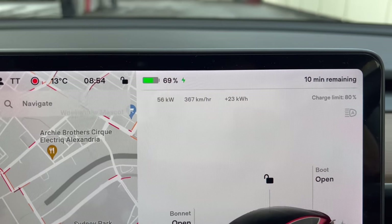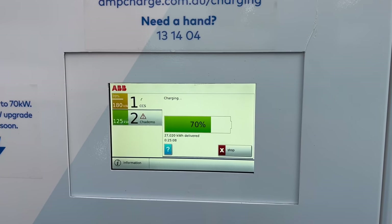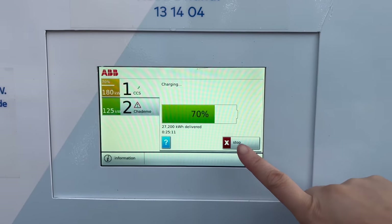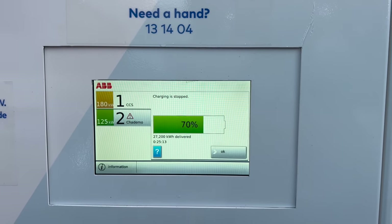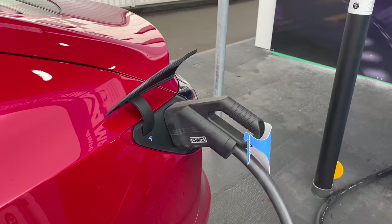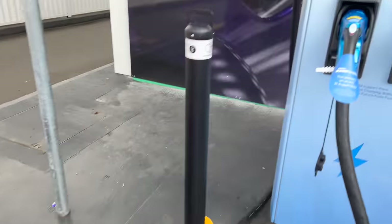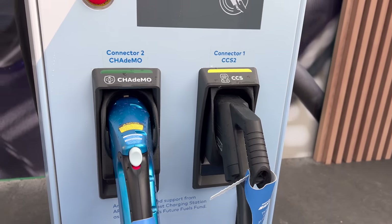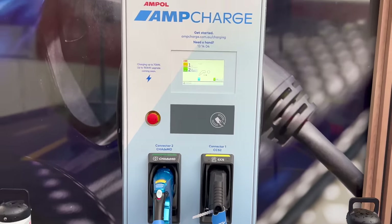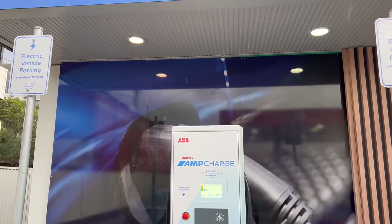So we might unplug right now and get on our way. At 69%, 70% — good time to unplug. Charging is stopped. Back into the cradle. Thank you very much Ampol and AmpCharge. The rain has come, so that's perfect timing to move on.